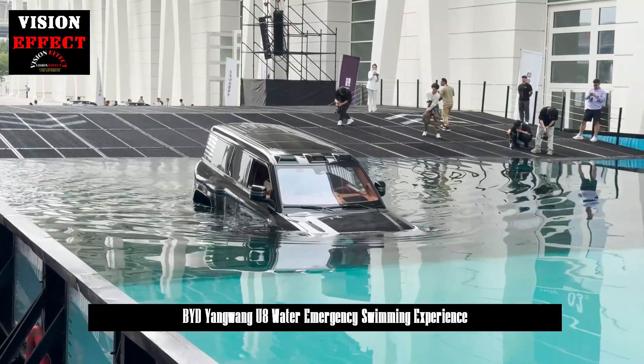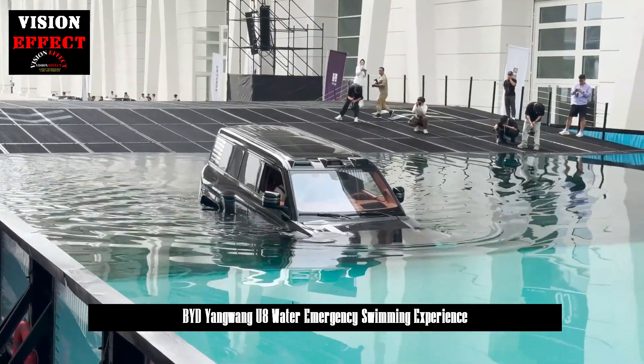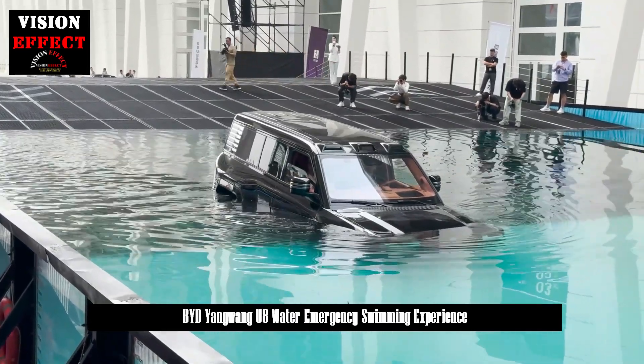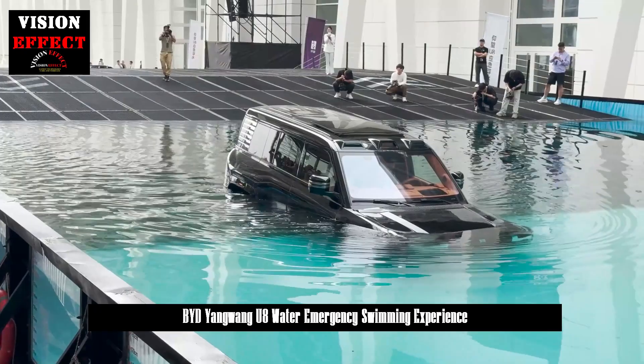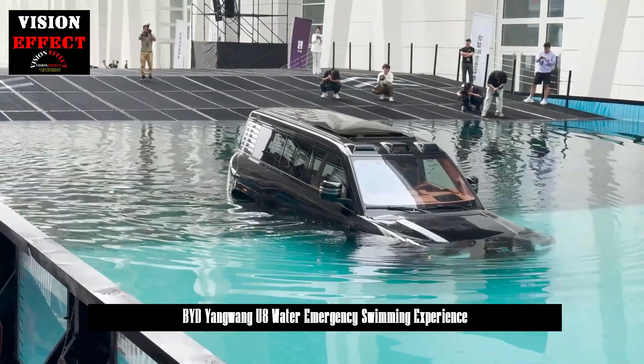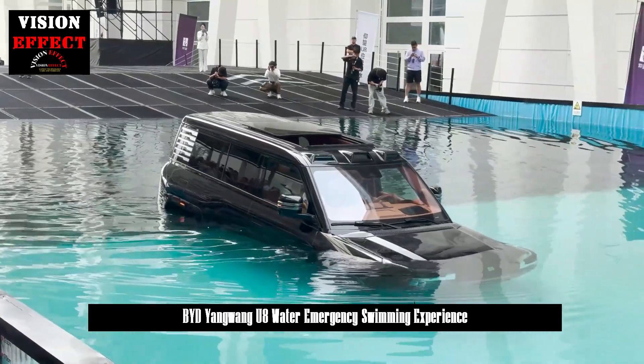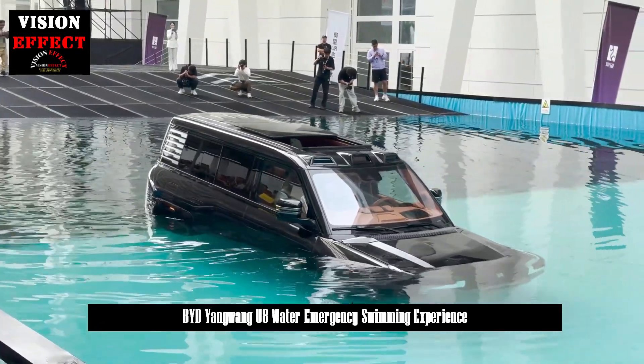When a vehicle enters water, the body and components must not only withstand the impact of water flow, but also ensure that the internal electrical system does not short-circuit. In terms of vehicle and component sealing, the U-8 has been optimized in sealing strips, wiring harness sealing, and air conditioning systems.